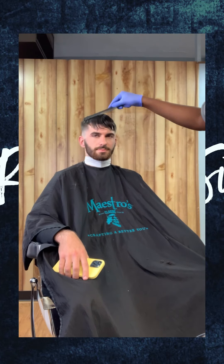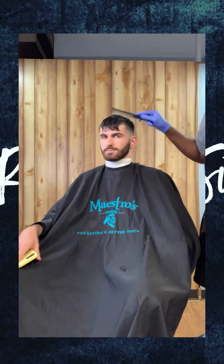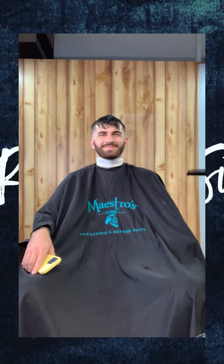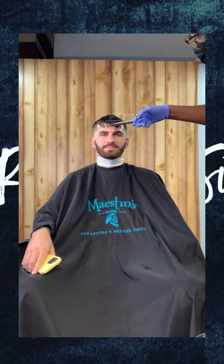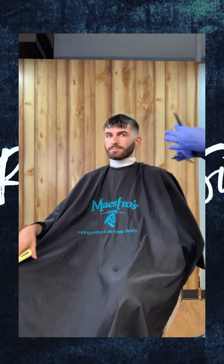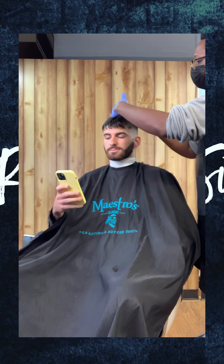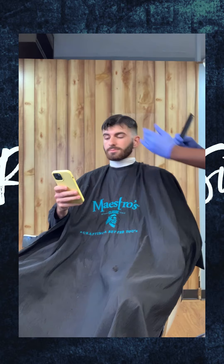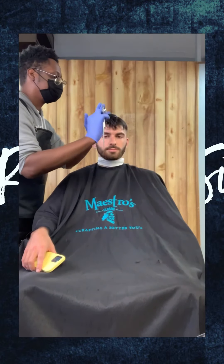Now it's time to trim the top. We're going to wet his hair so that way we can do a wet cut and evenly part his hair to create more volume. I'm going to part his hair down the middle so that way I can trim and create volume from the front to the back, and also get an even cut all over.